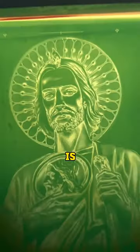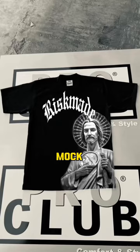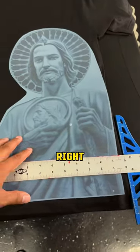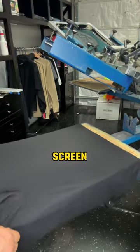The best thing about screen printing is that it doesn't have limitations, but this print right here gave me a run for my money. My customer sent me this mock-up with no size dimensions, but there's no problem because I got his back right away. I started to get my measurements, print my artwork, and prep my screens.